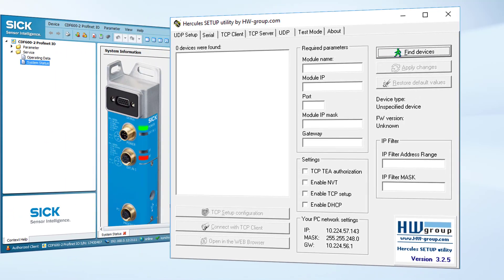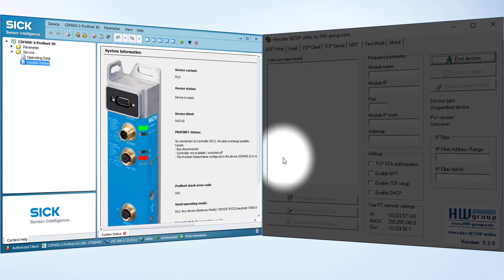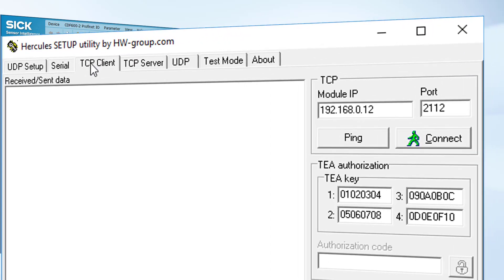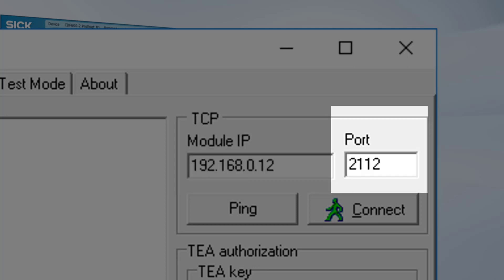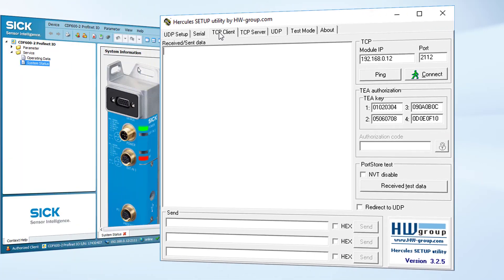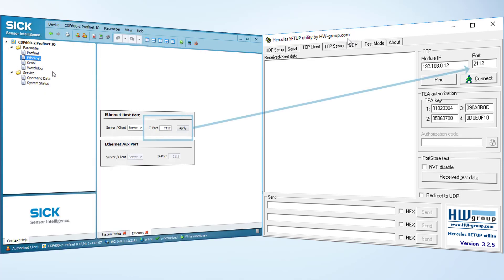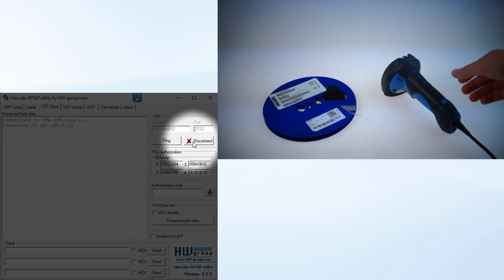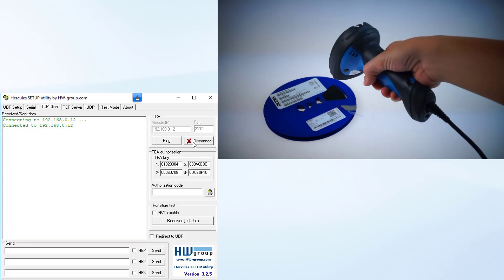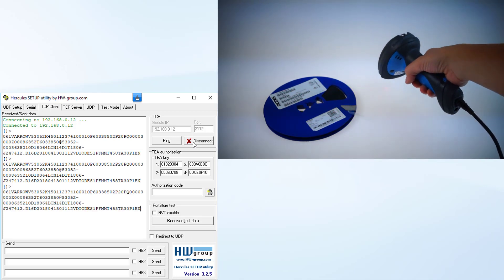Now open the terminal program. We use Hercules for displaying the data results. Switch to TCP Client and make sure that the module IP is the IP address assigned to the CDF, and the port number is the same as the Ethernet host port number in SOPAS. The Ethernet host port number in SOPAS can be checked under "Parameter" and then "Ethernet". Now connect the program with your handheld scanner. The correct connection is shown in the terminal. Now scanning results are displayed.